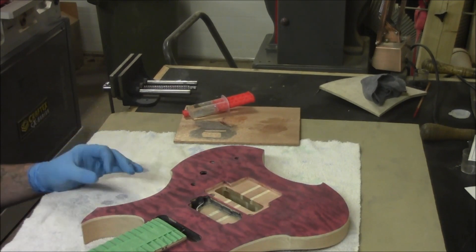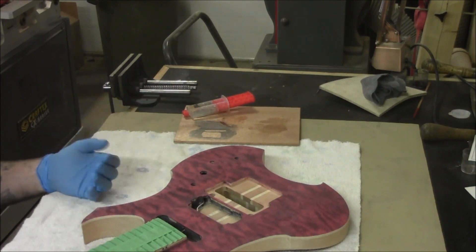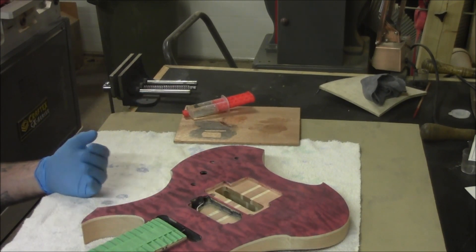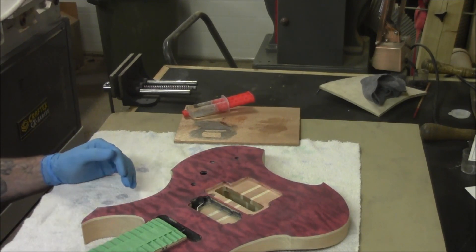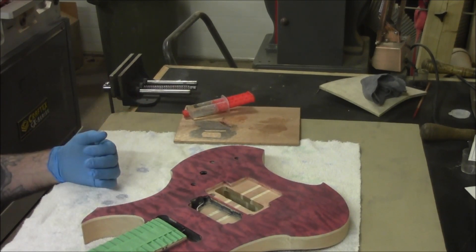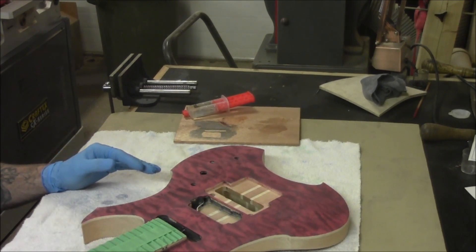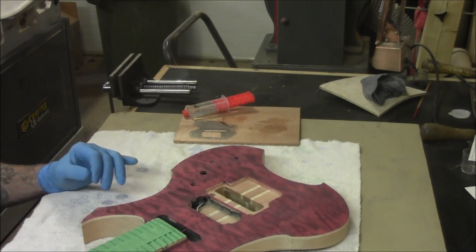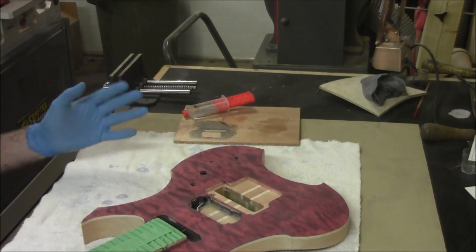At this point I'm not trying to fill the grain at all — I'm just trying to seal it. Once we get it all sealed and the pores have something in them, we can start spraying actual sanding sealer to build up and level everything. The reason I'm not leveling with the epoxy is because it goes on very thin, and if you burn through it, it's completely noticeable — so you have to be extra careful.